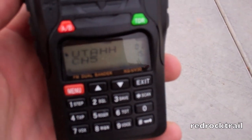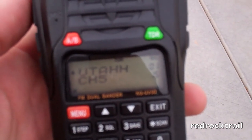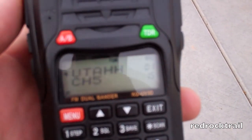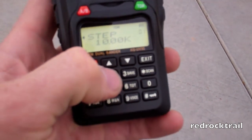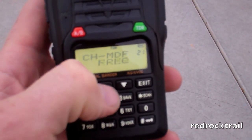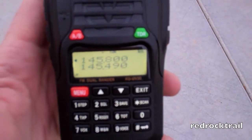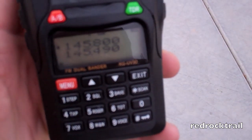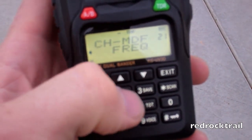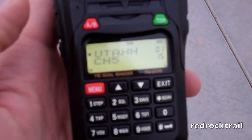One last thing I wanted to talk about is switching between alphanumeric names and frequency mode for the channel memory bank. You're able to switch to frequency mode where you can just see the numbers. You hit menu, then menu 21, hit the menu key again, and it drops down to the name option. I can go to frequency, hit menu again, and then exit — and as you can see, those are the numbers there. I can switch back by hitting menu, menu again, and changing it back to name or name and channel.